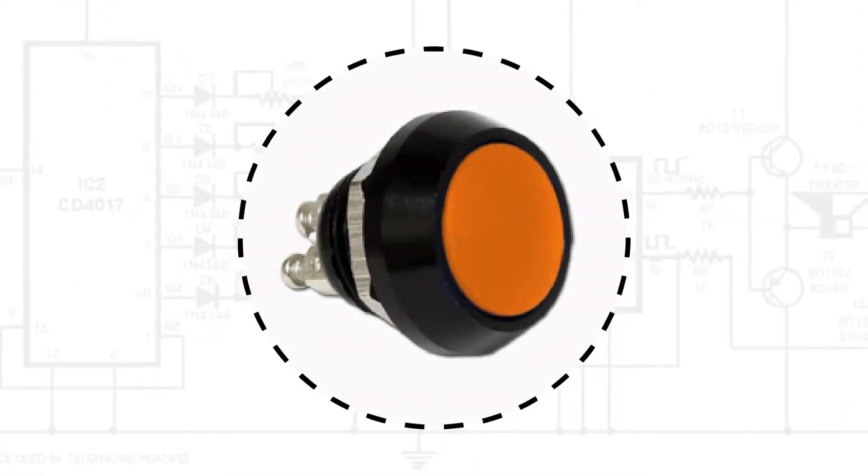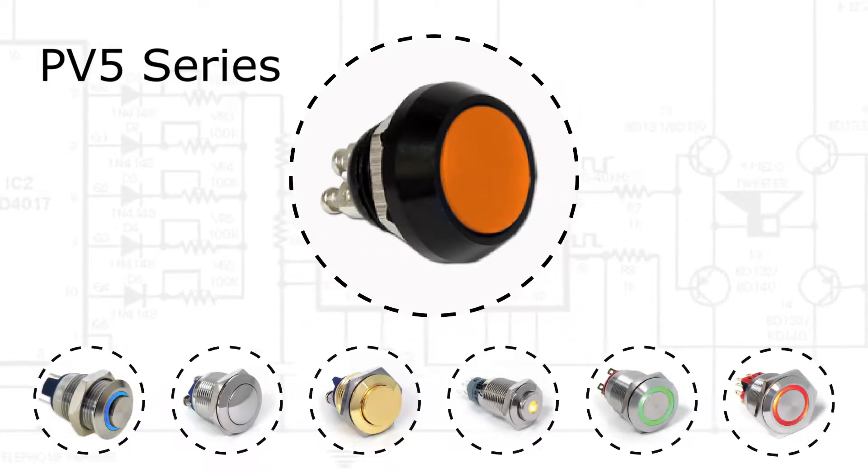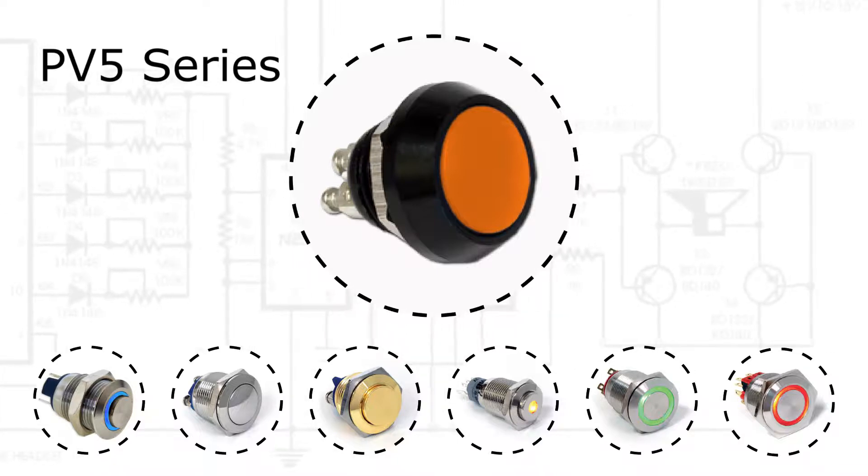Welcome to eBits. Today eSwitch is featuring the popular PV5 series. The PV5 is one of many push button style switches in our anti-vandal line.